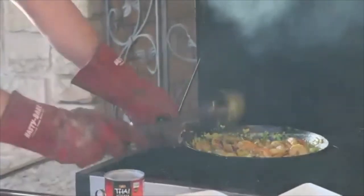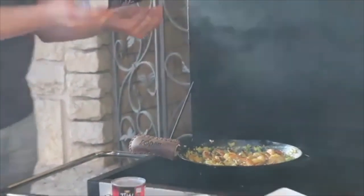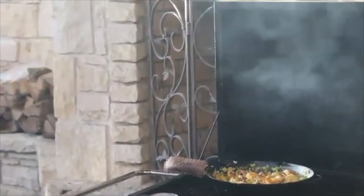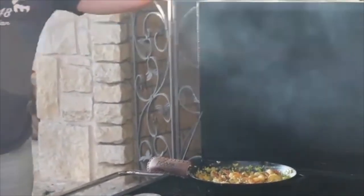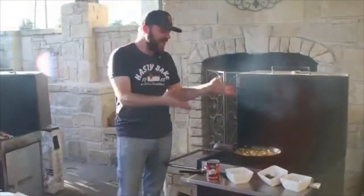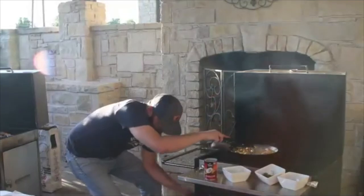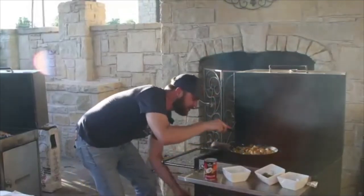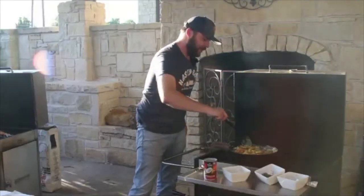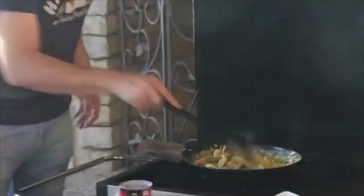Add a pinch of salt and a little dash of pepper — that's just for flavor. We can move our heat down to medium or even lower. The cast iron skillet has a lot of heat built up in it, so we just want to let these shrimp finish. They're really getting close now.